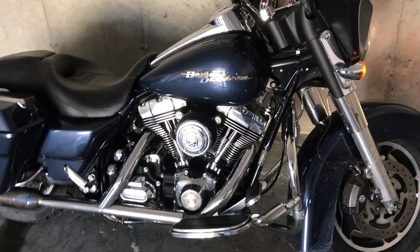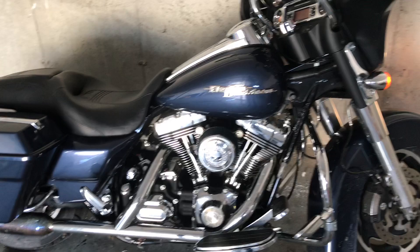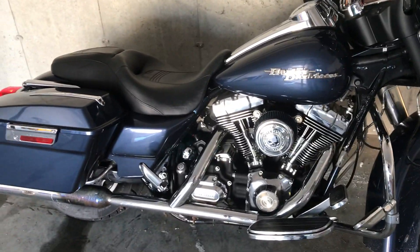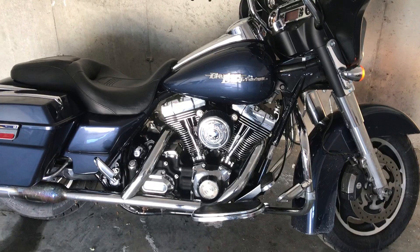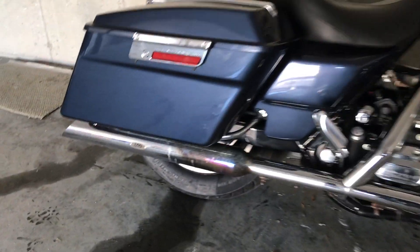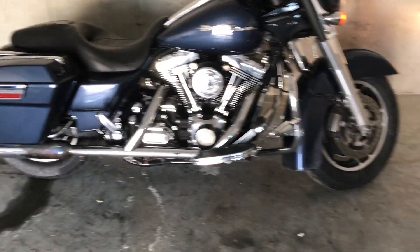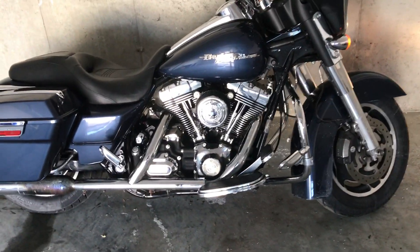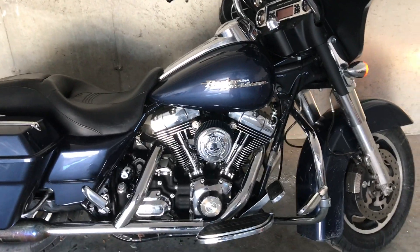I just had the S&S 585 cams with the pushrods and lifters installed — it's a 96 cubic inch. I have a TAB performance exhaust, which I'm not too happy with because after one season they're already blued, but I'll call them up and see if it's under warranty. I also have the big air intake and the Power Vision tuner.